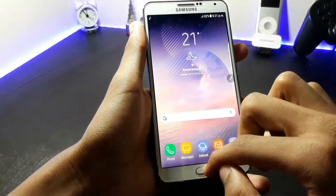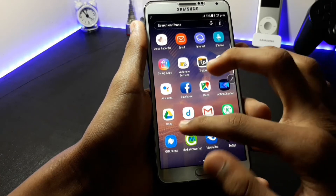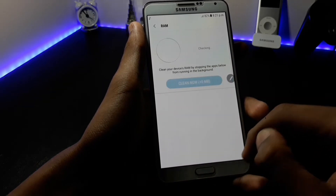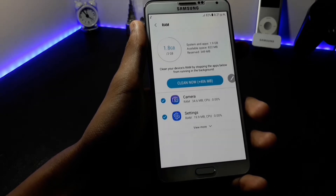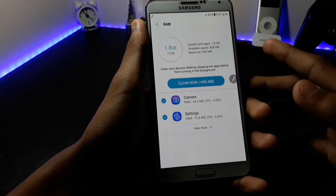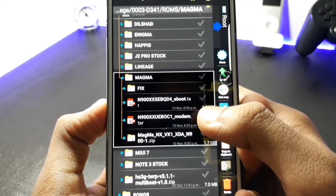Now let's check out the RAM usage of this ROM. I have installed many apps. As you can see, 1.8 GB of RAM is used out of 3 GB and the available space is 838 MB.